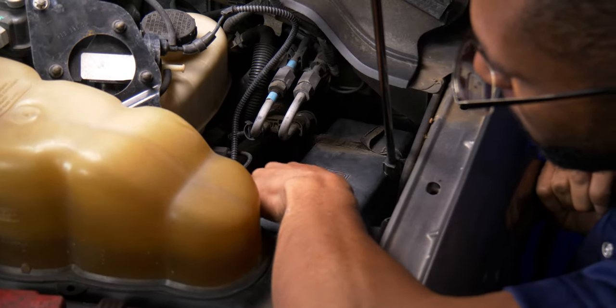Now that we've run the DRL harness, we can begin fastening up all the connectors to the lights. Once you've gone through and made sure all the functions of the lights work properly, go back and make sure all the connections are tight and that you've zip-tied any excess wires.